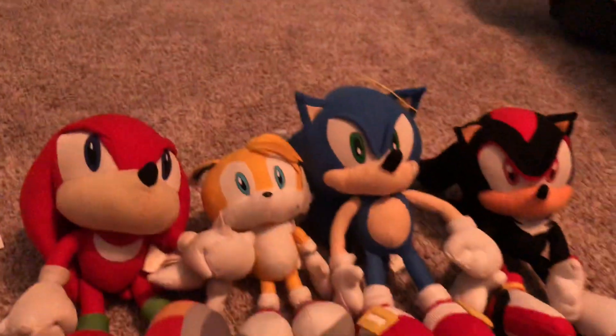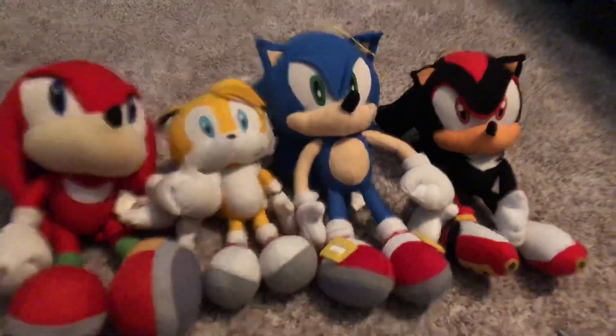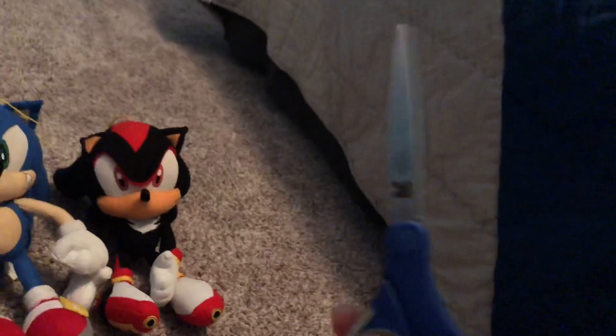Hey guys, it's your boy, Jack's Jane, Plush Man, back here with another video. Today we're going to be reviewing the Sonic X plushes. I've got my reviewing tool right here.